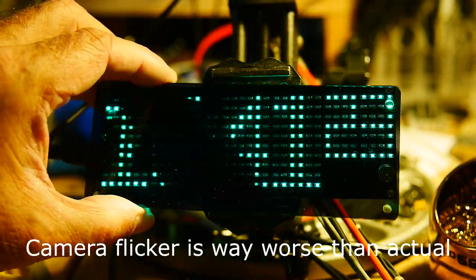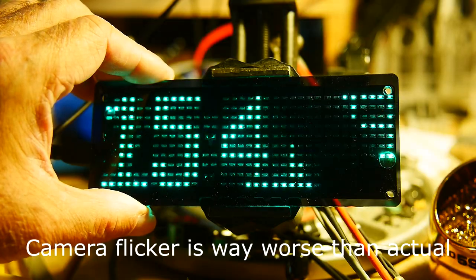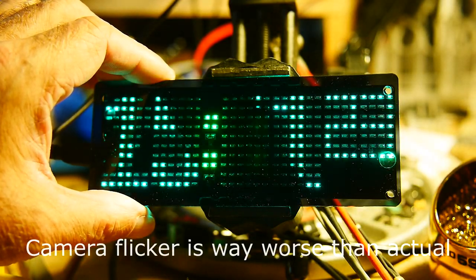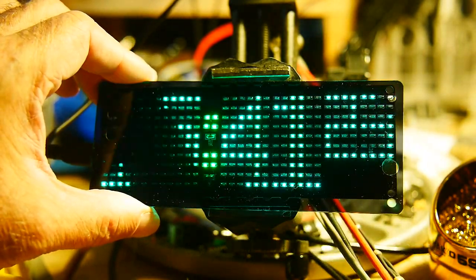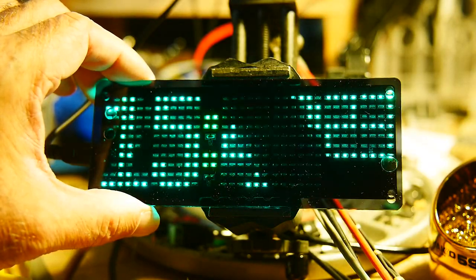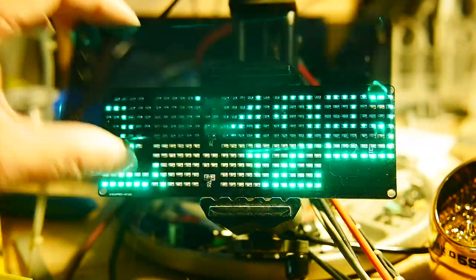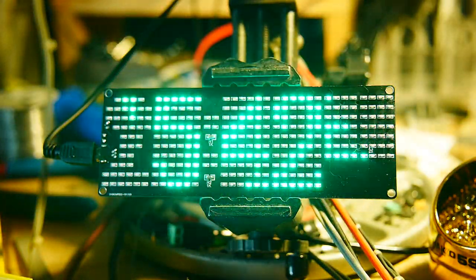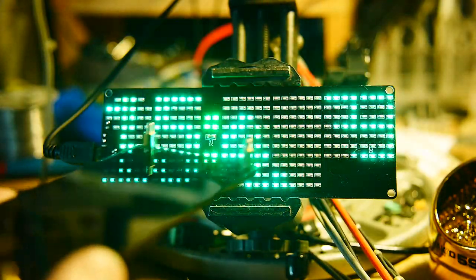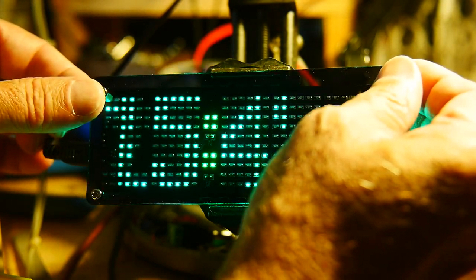It flickers very badly though. I think it's flickering in the camera, but it's about the same — it's flickering in person too. When you put the case on it, the flickering does go down. It still shows on the camera, but by eye it is better. It still flickers though, so it's not the greatest. The font's kind of okay. There are standoffs on the two pieces so it kind of clamshells together — you put one side on and then screw the other side on.